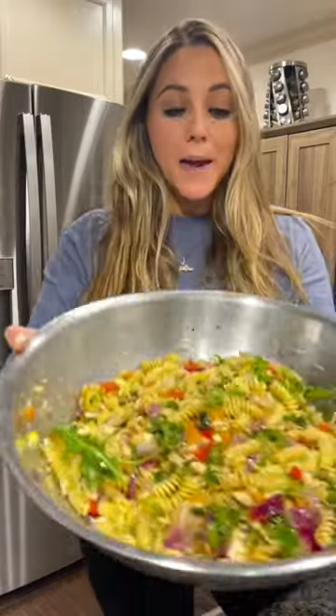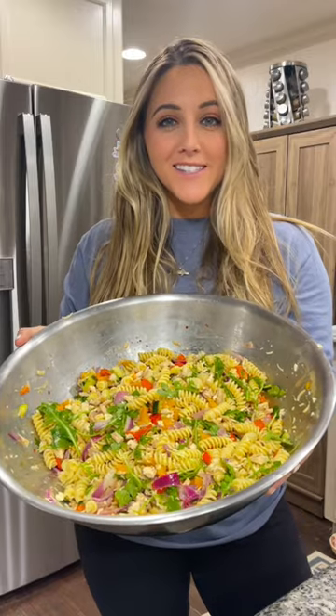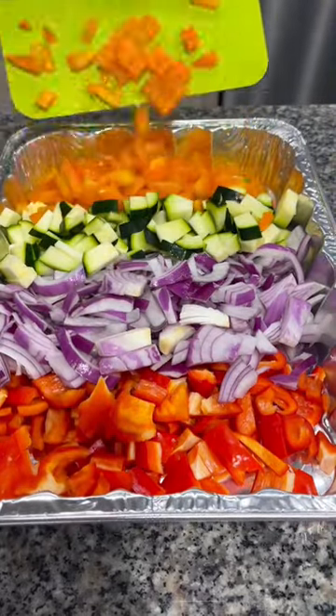Hey y'all, today I'm going to show you how to make this delicious smoked feta and vegetable pasta. In a pan, add a diced red bell pepper, a diced red onion, a diced zucchini, and an orange bell pepper.